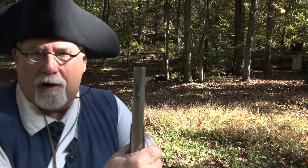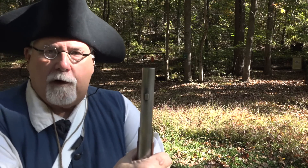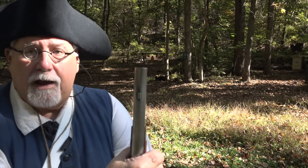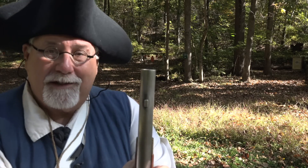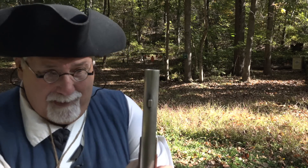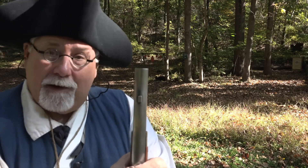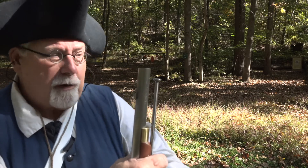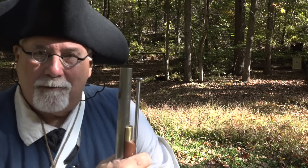We've got the gun loaded and primed with paper cartridges. If you're interested in the load or what's in the cartridges or why I'm doing it this way, last week's video was all about making paper cartridges for the Brown Bess musket and it explains all of that — go ahead and look up last week's video. I've never shot this before. What I want to do is take five shots on a 25-yard target, just see where it's hitting, and then figure out what to do after that. Let's get to shooting.